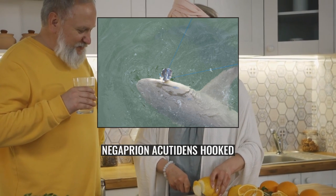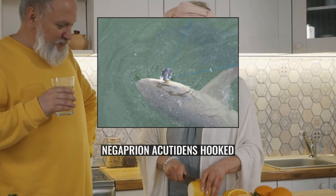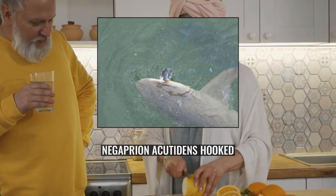Off Australia, the Sicklefin Lemon Shark is taken in only small numbers intentionally and as bycatch, and has been listed as least concern.